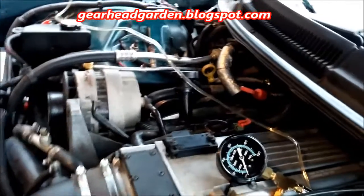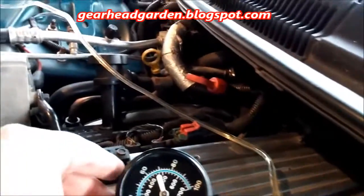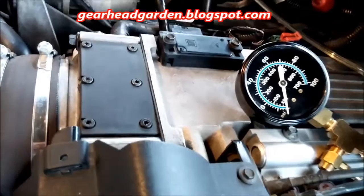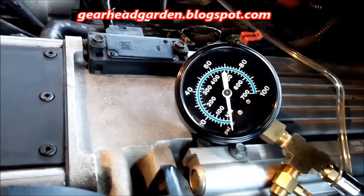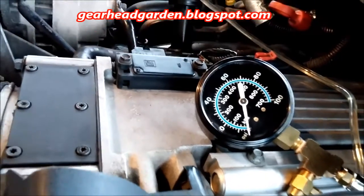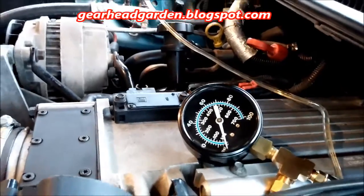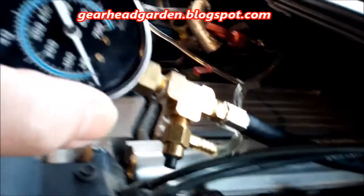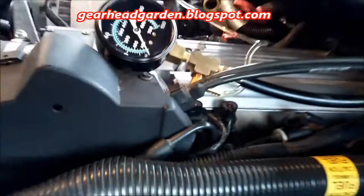What we're going to do here is look at the fuel pressure because I'm suspecting I have a leaky injector. Now this is with the key off, nothing going on there. So we're going to put the key on and watch this gauge and see what it does.